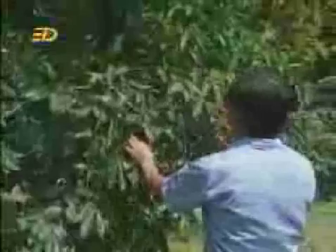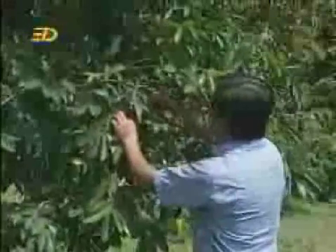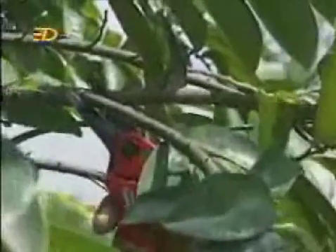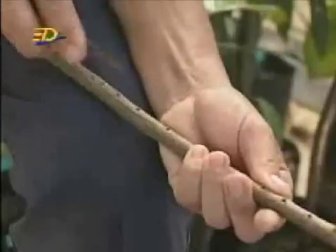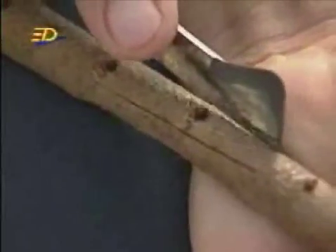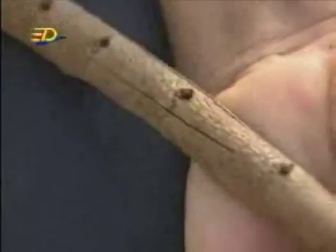To begin, remove a suitable branch from the soursop plant. Then, cut out a piece of bark which has a bud. Do you know that each bud can grow into a new soursop plant?